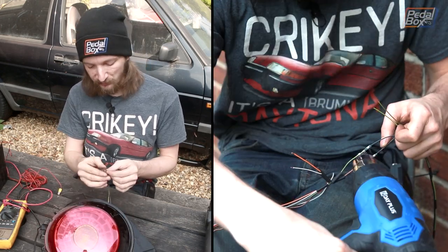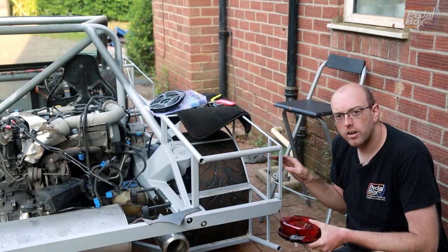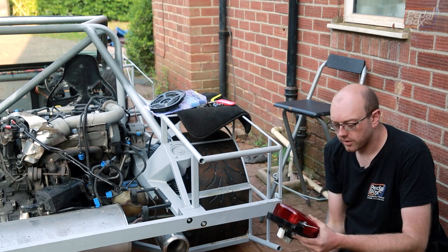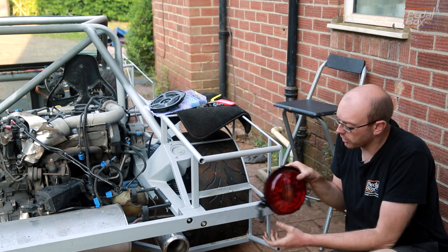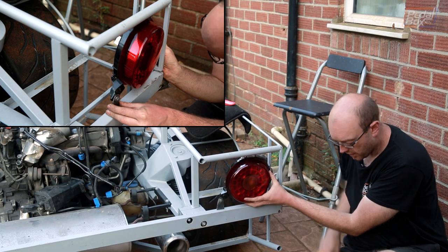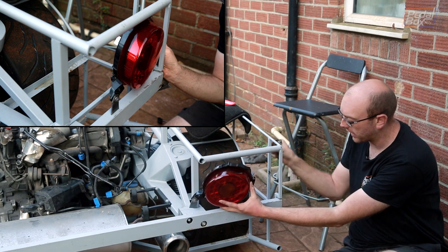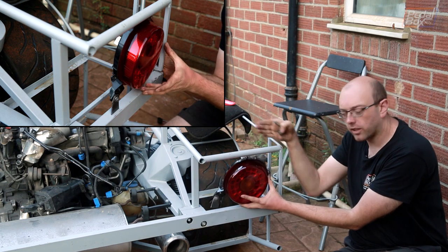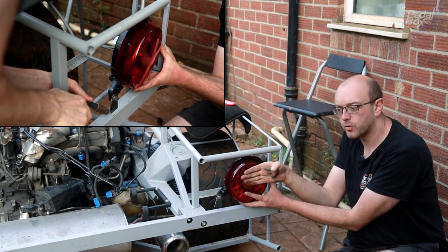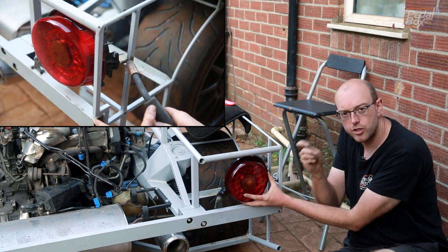Now that we know what all three connectors are, I can splice them and the earth onto the wiring harnesses coming out the back of our loom on the chassis. Meanwhile, I've been making a couple of mounting brackets for the tail lights using 3mm standard steel — a bent plate going into one mounting hole for the furthest back point, and a more complicated standoff for the outside edge to give us adjustment so the lights align with the back of the car and don't point inwards or outwards.